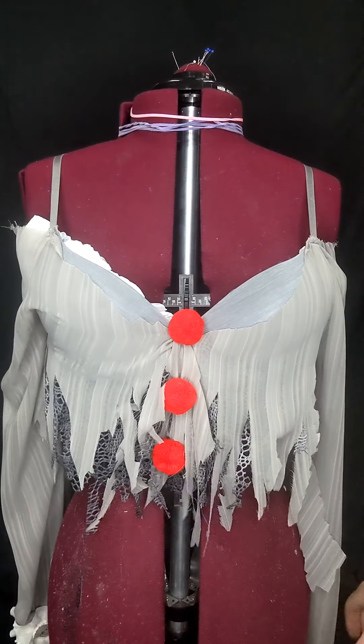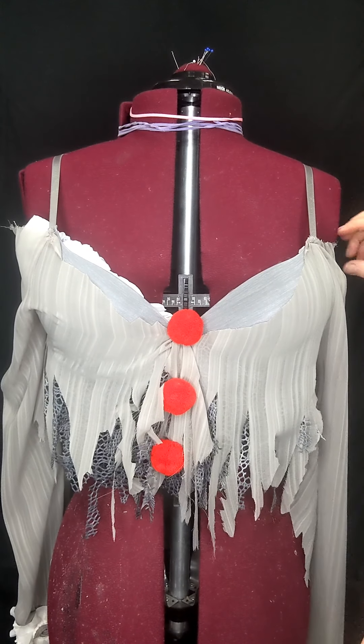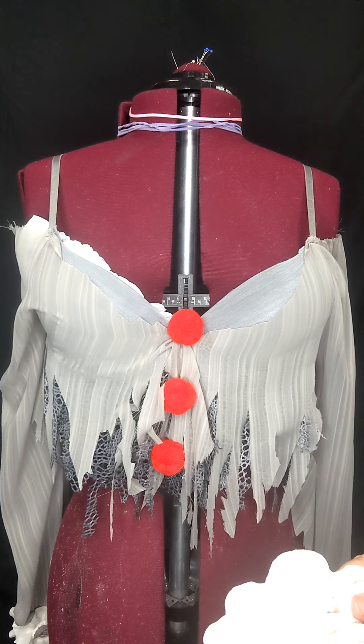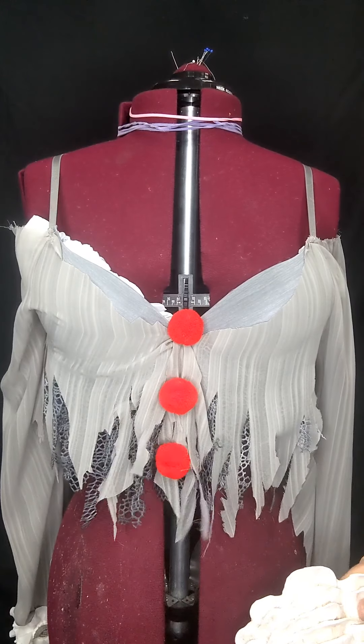I have two layers of fabric here. I added the ruffle detail to the edge of the arms, and then once everything's glued on I'll go ahead and rough it up a little bit more to do the final touches after we're all glued.